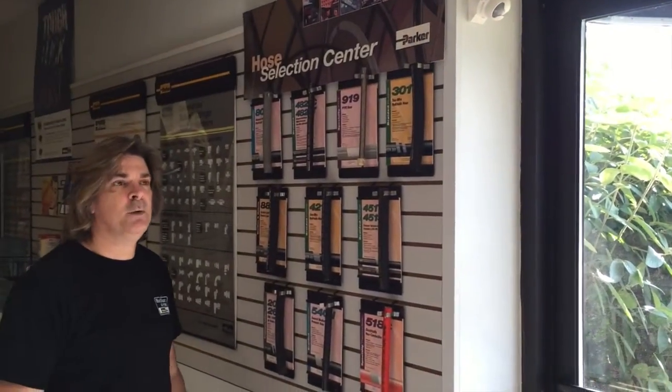Hi, good morning. I'm Mark Luckelbaum with the RG Group. Today we just want to give you a real quick overview on easy hose selection, kind of the differences between the hoses, and talk a little bit about the 100R ratings.